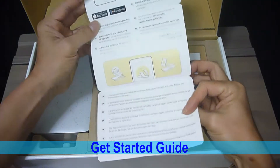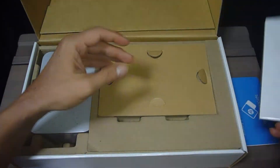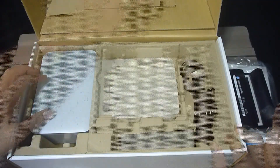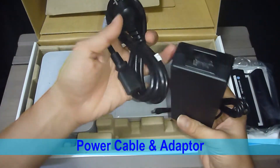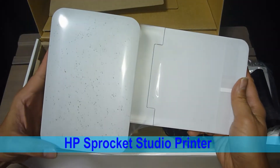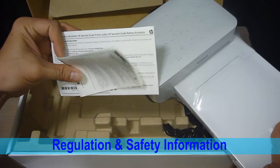So there's a get started guide. This is a pack of photo paper and it's made in Korea. Over here we have the ink cartridge. This is the power cable. This is the power adapter. And finally we have the Sprocket Studio printer, and some other regulation and safety information.